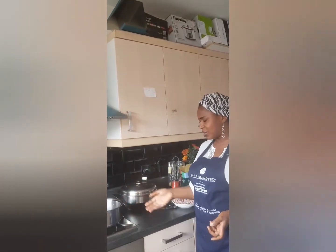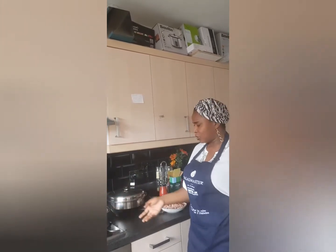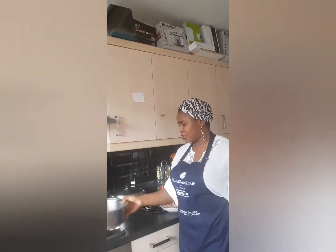With Saladmaster cookware, if you want to bake, if you want to grill, if you want to do everything, you can still do it on your hob. So that's the pan I'm going to use.